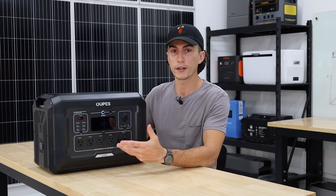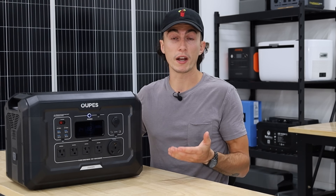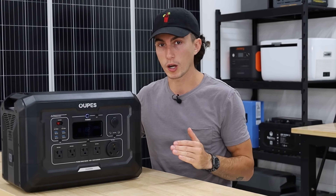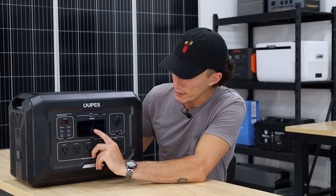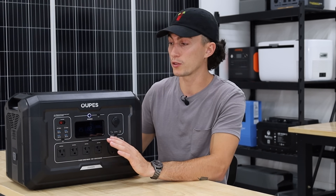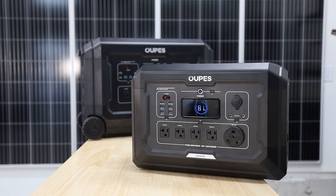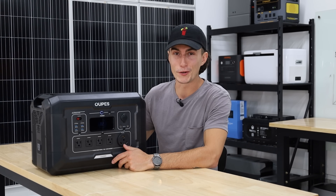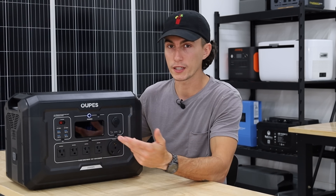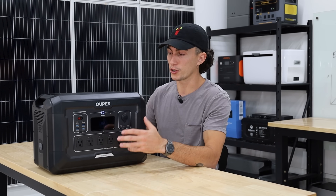Most power stations don't consume much energy when sitting idle, even with the AC inverter on it'll drain, but something weird with this power station is that even with the inverter off, over the course of a day, if you just leave the unit on, you can watch the battery percentage drop a lot quicker than other units. Right now at 82% it says 25 hours left with no load, but I'm not entirely sure what it's doing with that power. If you forgot to turn it off, you would actually lose more power than we're used to seeing just from having it idle.